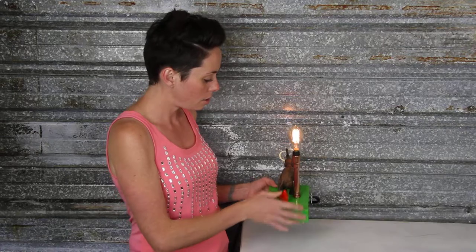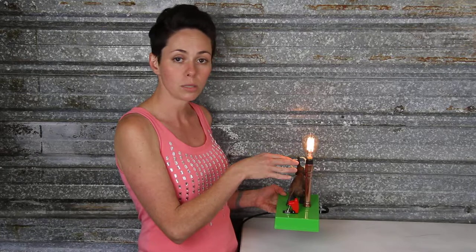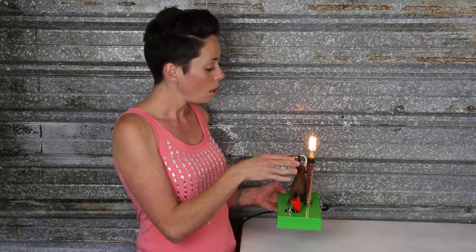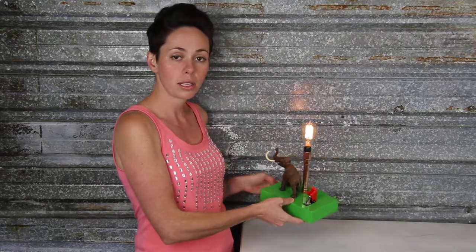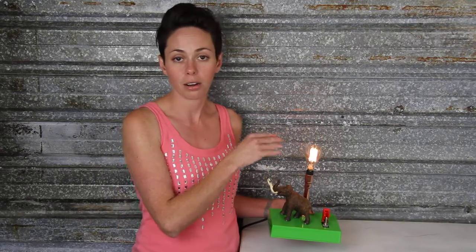Over here to the side, you can see we've got our hand-sweat and polished copper upstem that houses the E12 candelabra socket. Right now, we've got a 40-watt Edison-style bulb in here. We really like that open bulb aesthetic. However, you can definitely put a candelabra-sized lampshade on here as well.